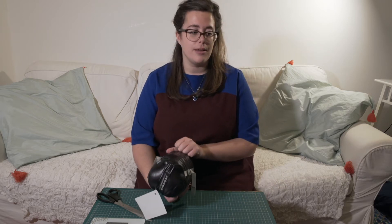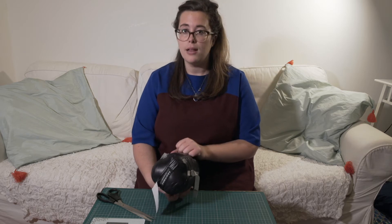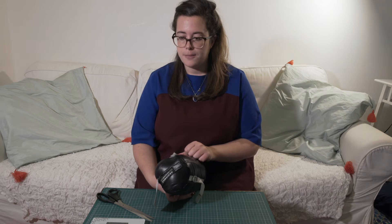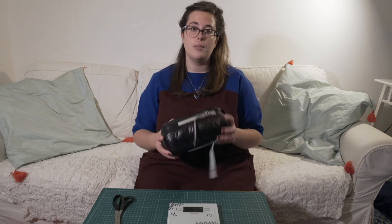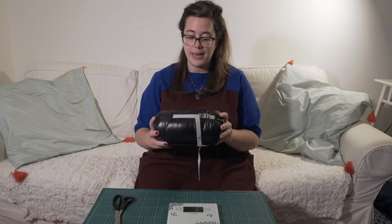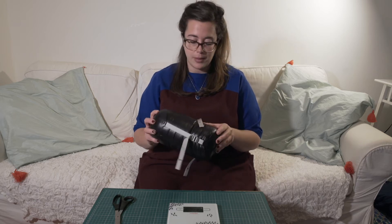I bought it on AliExpress, which I had never used before. It cost me about 52 pounds including PayPal fees and it arrived within two weeks. I went for the black sleeping bag — there was also a green option for exactly the same price and specs, but I preferred black.